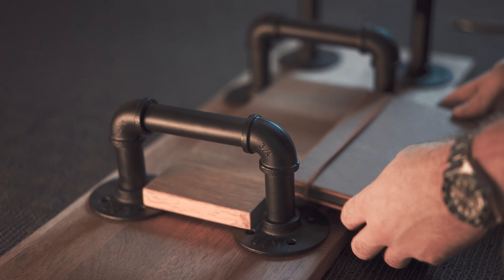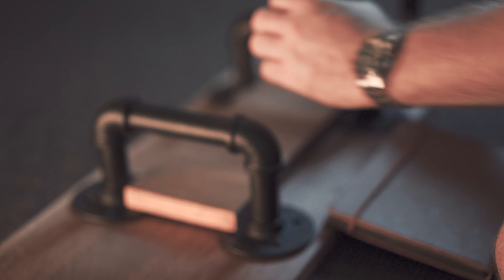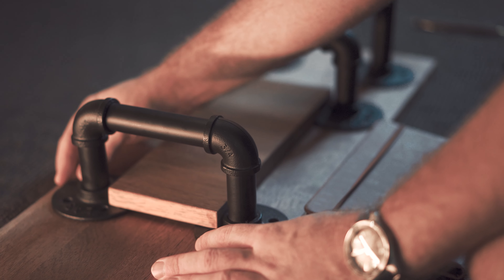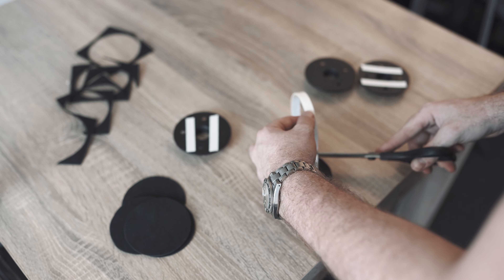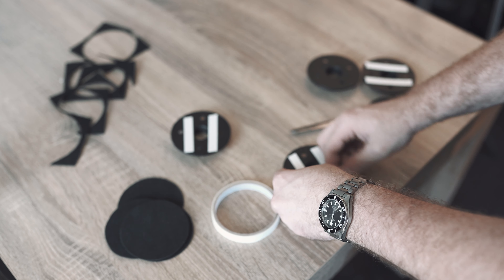I've tried hunting around for a desk shelf with pipe accents for a while now and have had no luck. The beauty of DIY and why I went down this route was because I had the freedom to create whatever size I want and with whatever compartments I wanted. The cost of this entire shelf came to a total of 100 Australian dollars, which I think is quite cheap, and took me about 20 minutes to build.